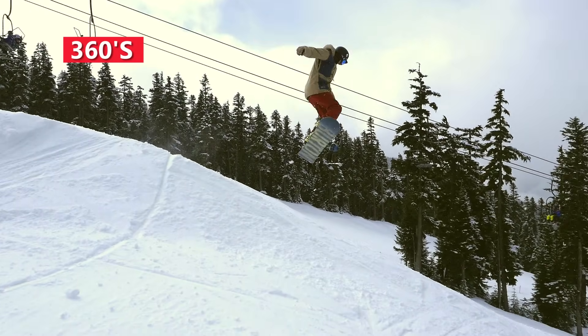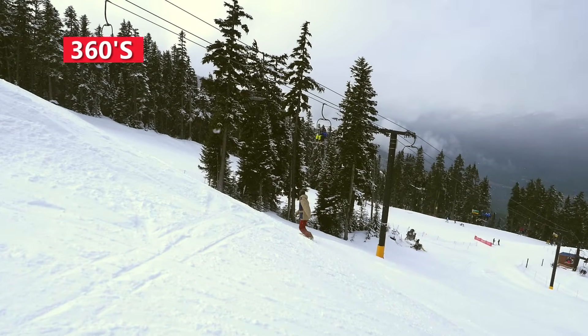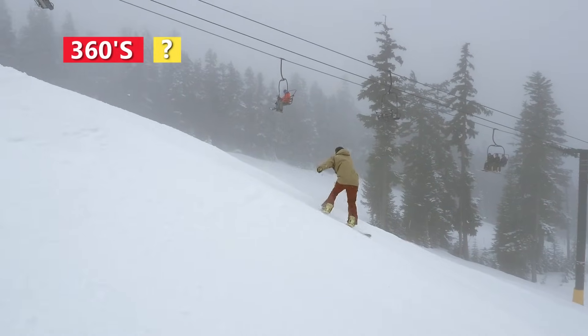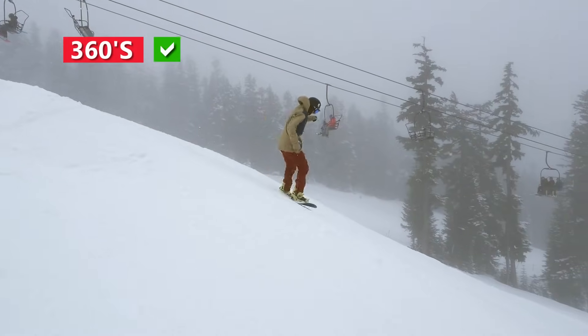Sucking your knees up in the air will also give you more time in the air and help you absorb the landing. If you find yourself sliding out on the landing, then you may be sliding off the takeoff.